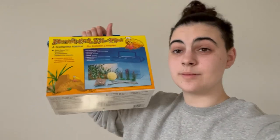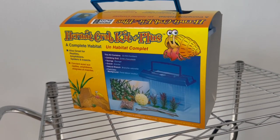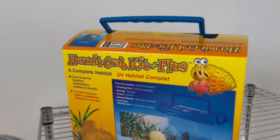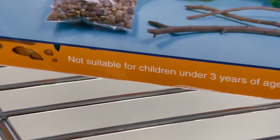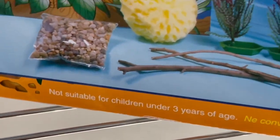What is worse than the actual thing itself is the price I paid for it, which was six dollars. You may be thinking hey, six dollars is a great deal — but that means people are so much more likely to buy this instead of the stuff that's actually suitable for the animal. I think it's funny that they put 'not suitable for children under three years of age' — it should say not suitable for any living creature.